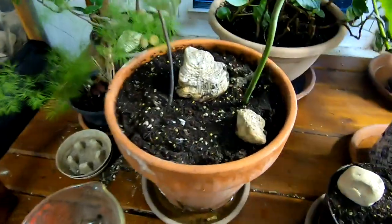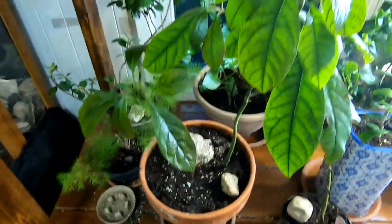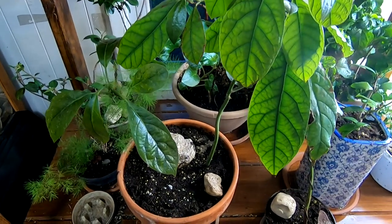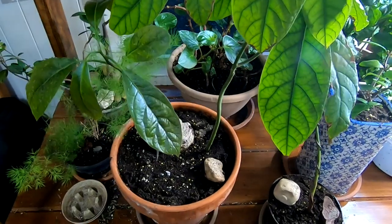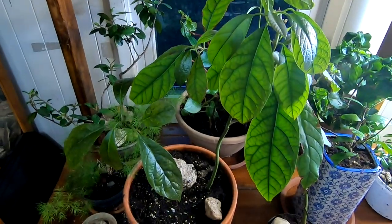But here they are. This one is a couple years old, this one is about a year old. I don't know if I'm ever going to get fruit out of them or anything. Just kind of a cool house plant, I guess. I grew it from something that I ate — I thought it was kind of cool.